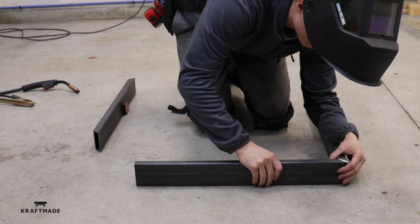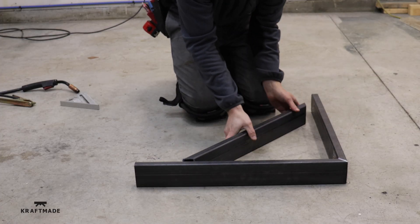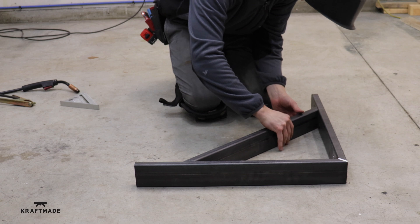Now that I have all my pieces cut to length and my holes drilled to attach the linear rails, I just lay it on the ground and tack it together.